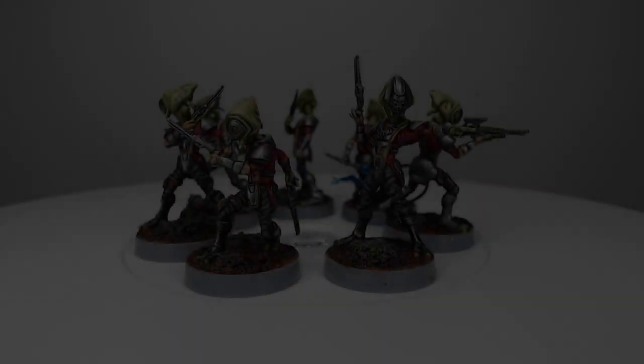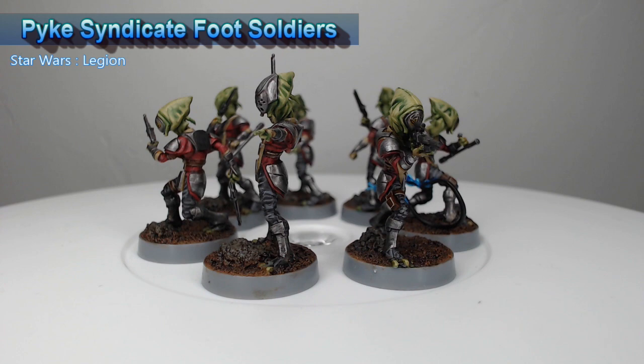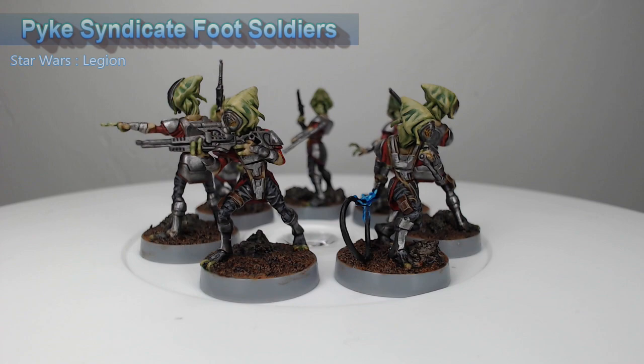Hey guys, welcome back. My name is Scott and today we're painting the Pike Syndicate foot soldiers from Star Wars Legion. These are quite the fun infantry kit and I've had a lot of fun painting them, so let's go ahead and dive into how I painted these models.